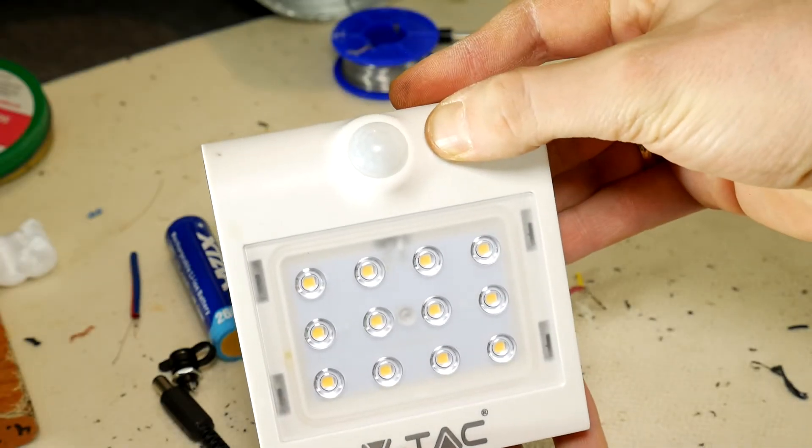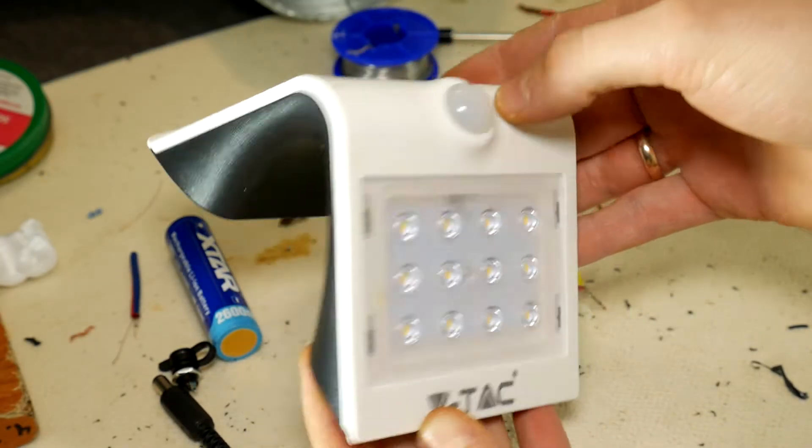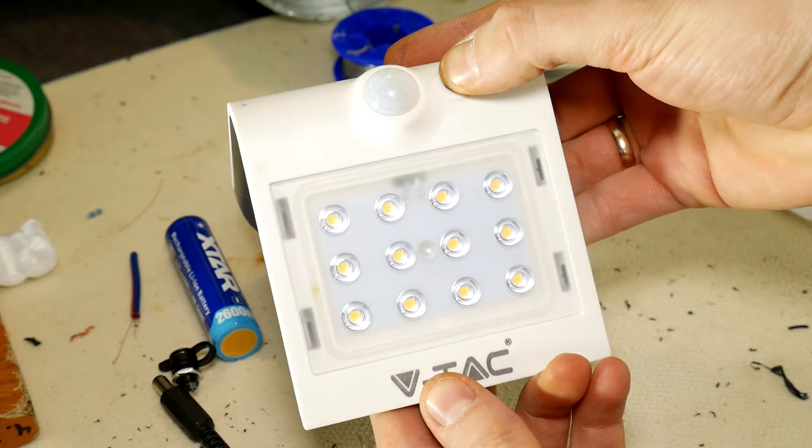Hello DIY viewer! You definitely have seen this type of solar-powered outdoor motion sensing LED light, which is also waterproof — a perfect solution in places where you don't have a direct electricity connection.